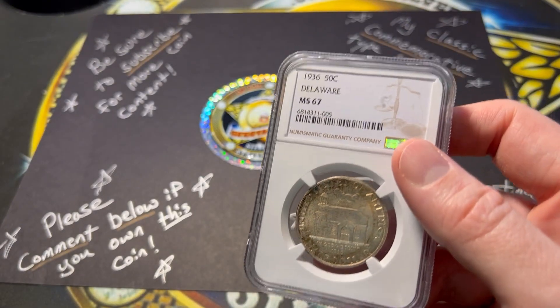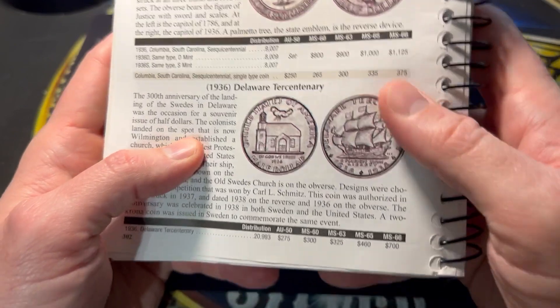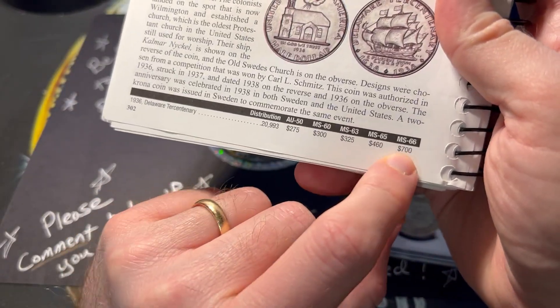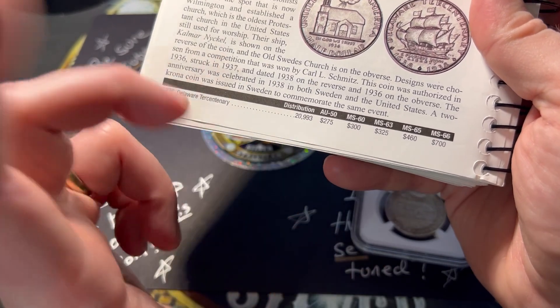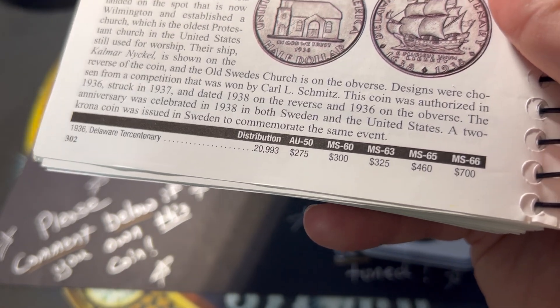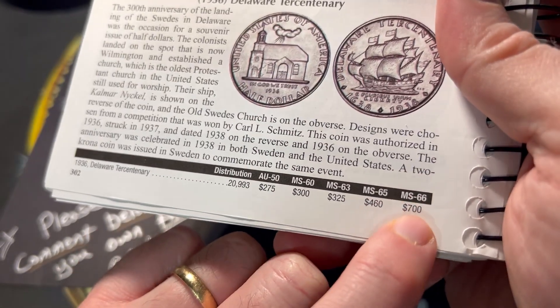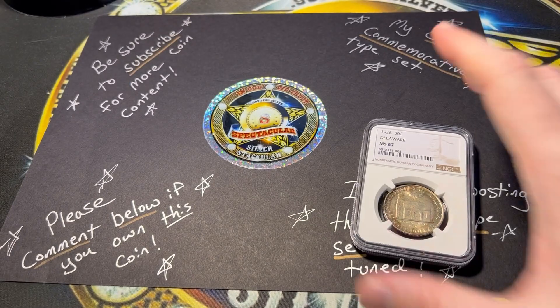That is the Delaware Mint State 67 for really cheap. I forget the exact price, but as you can see, you start going up in price, and for a 20,000-minted coin it's not that crazy. I was able to get a Mint State 67, and I can promise you I didn't even pay that price shown for the 67.